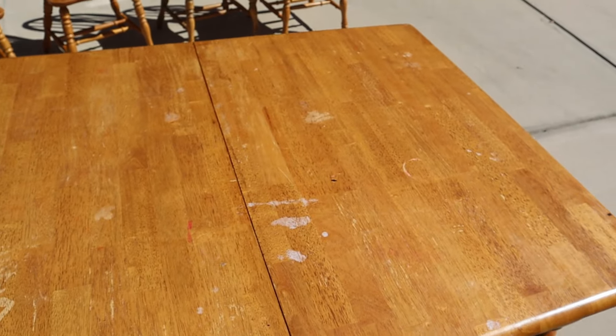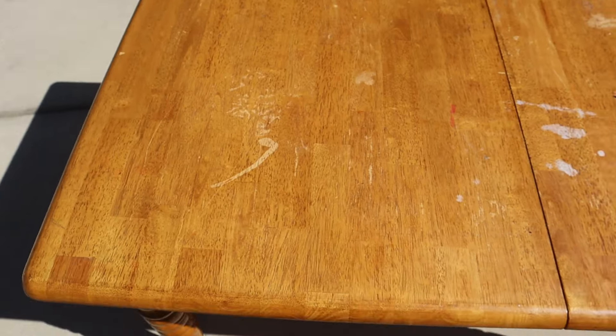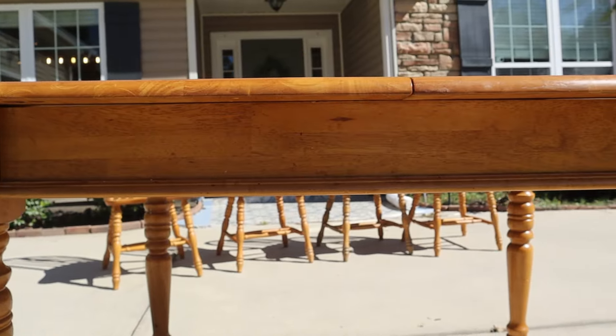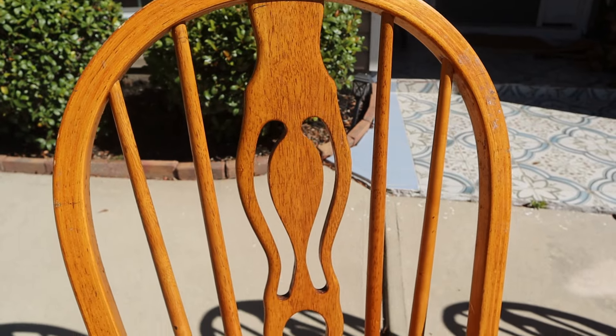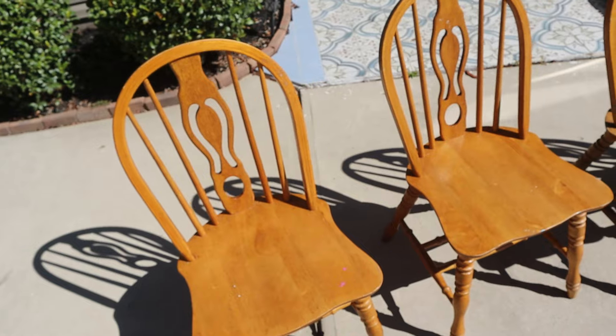A friend came to me with this dining set that had definitely seen some better days, but I always love a good challenge and boy did this set need some love. Before getting into the refinishing process, I wanted to know what I was working with. Taking a closer look, this table has been well-loved over the years.